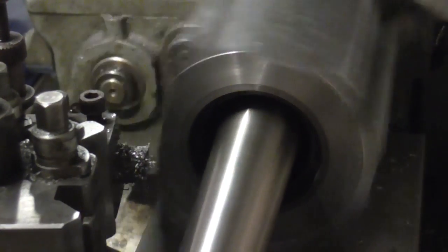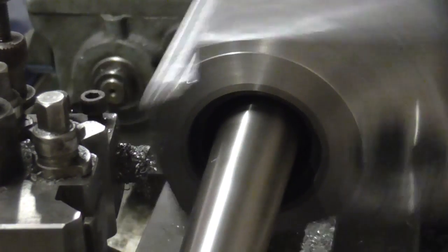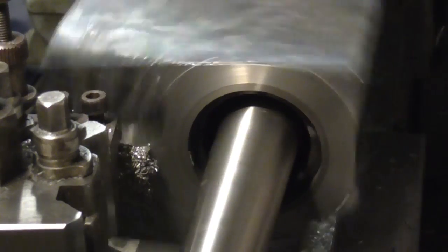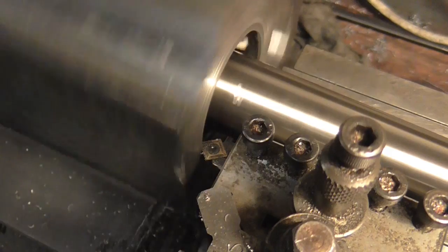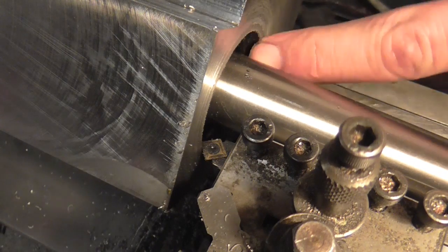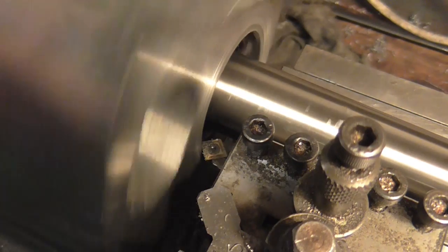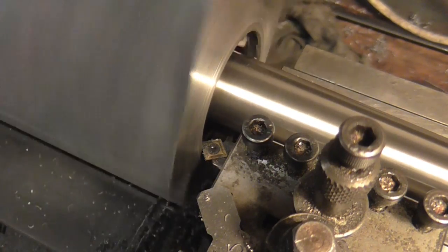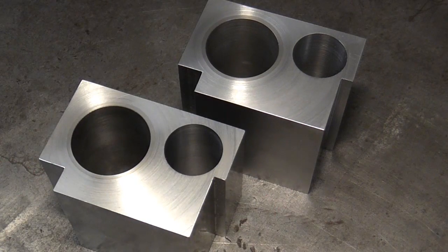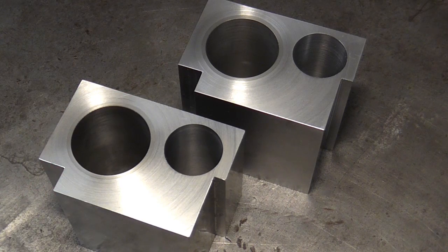Sometimes you wish you had power cross feed - I could have tidied the workshop by now or organised some taps and dies. Right, that's all four faces faced off, so I'm going to call that a wrap for part three. I hope you've enjoyed watching and I'll see you on the next video.